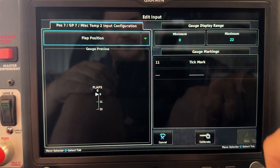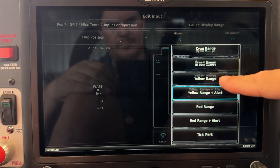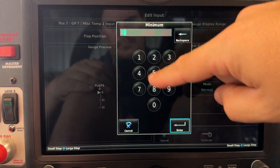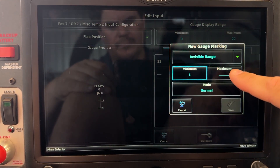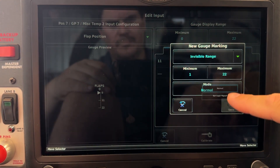We're going to add a new gauge marking. The marking we're going to add initially is going to be an invisible range, and we want to trigger a logic signal if the flaps are down. The flaps-down range for me would be 1 through 22, so I'm putting in the minimum and maximum there.